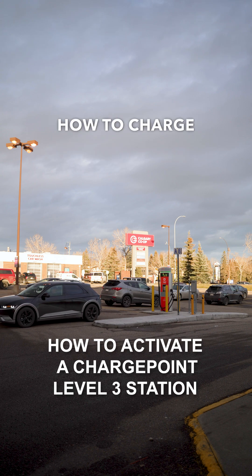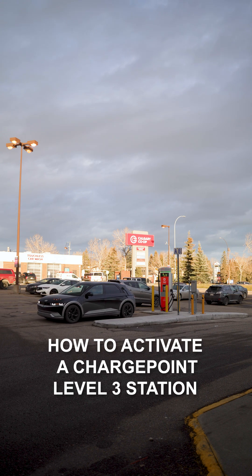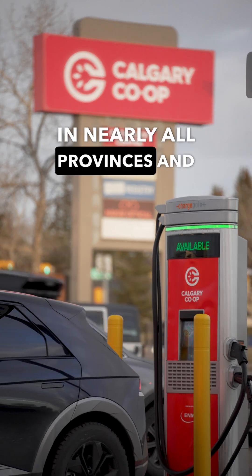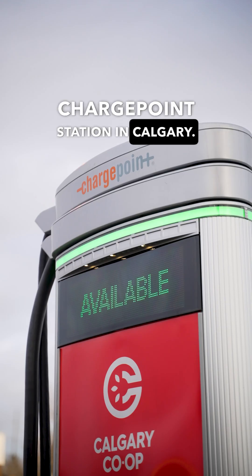In this video, we'll show you how to charge on a Level 3 ChargePoint station with your preferred app. ChargePoint has Level 3 and Level 2 charging stations in nearly all provinces and states. We're here today at a Level 3 ChargePoint station in Calgary.